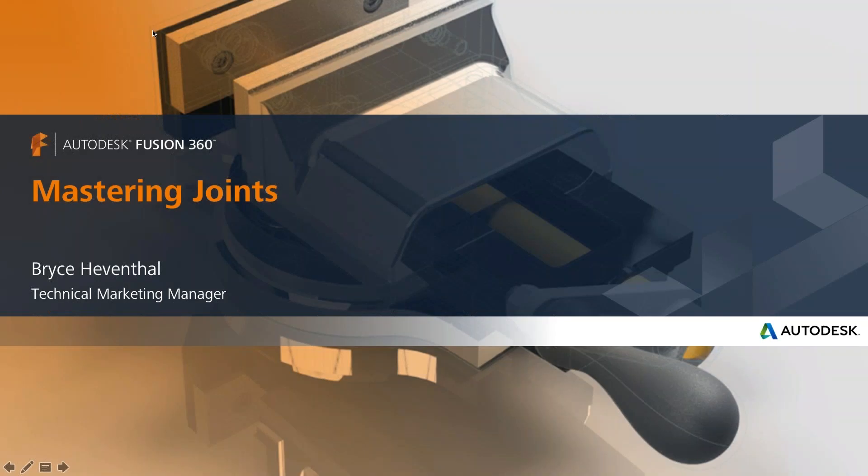Welcome to Mastering Joints in Fusion 360. My name is Bryce Hiebenthal and I'm the Technical Marketing Manager for Fusion 360. Today we're going to be talking about how to assemble your designs. You've probably started off by designing some parts — we're going to show you how to start assembling using joints.